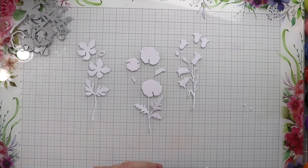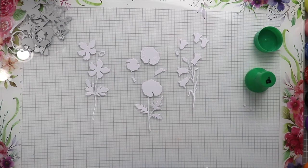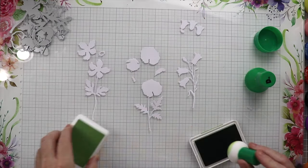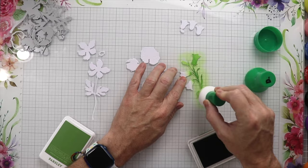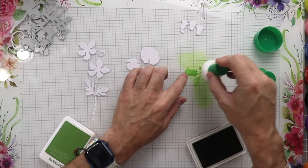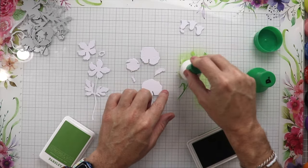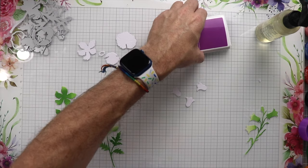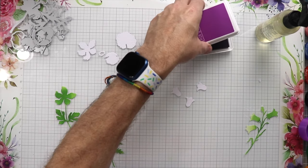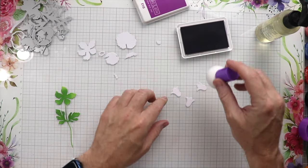We have all the white pieces here and now we're going to start coloring all these flowers. I'm just going to use some Concord and 9th ink and dab all the bases green — I'm using the color Parsley here. We'll dab all that down, get all the bases done, and then start coloring the flowers. I'm going to use Concord and 9th — I believe this is Fig.